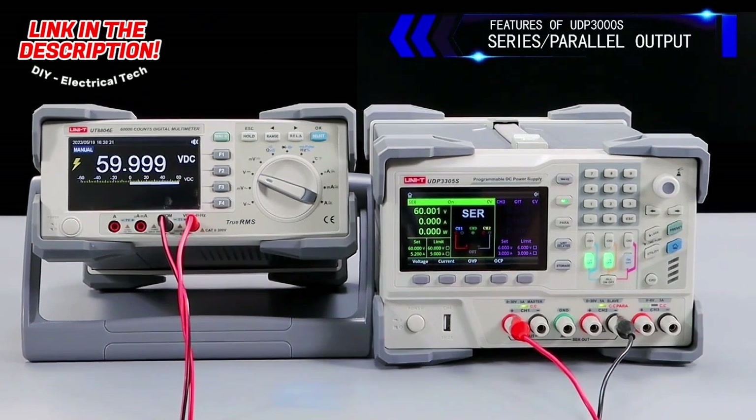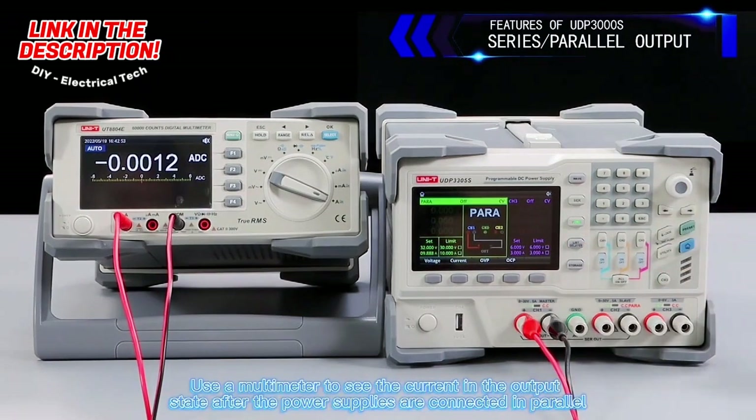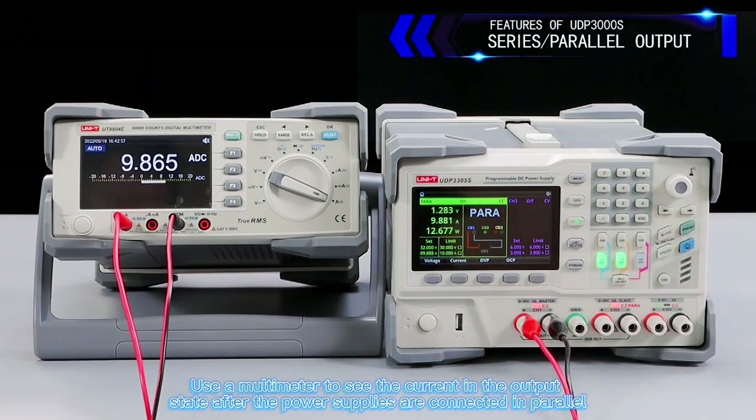Using the parallel setting button to open parallel mode, turning on all outputs and using a multimeter to observe the current in the output state after the power supplies are connected in parallel.